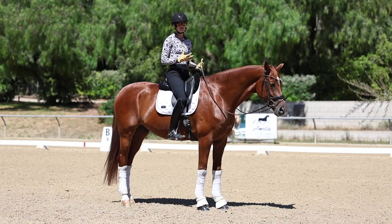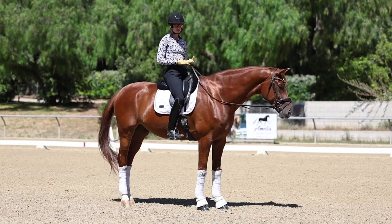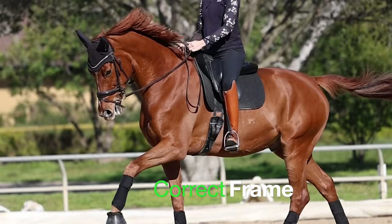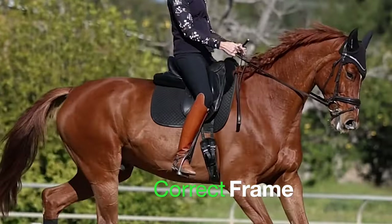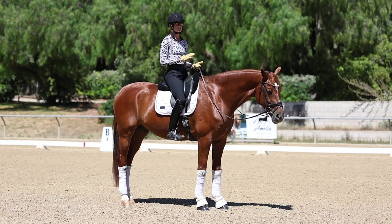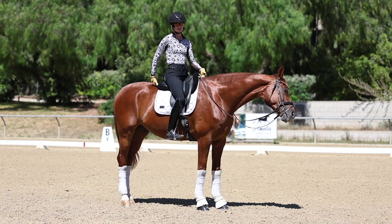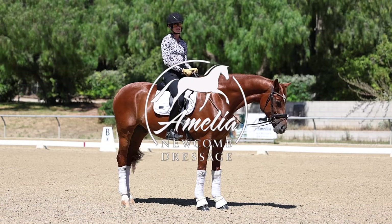Your horse's frame is very important because it's what allows you to really control your horse, and it also allows you to help your horse use their body in the most efficient and comfortable manner for them. If your horse is either inverted or curled, it's going to be difficult for them to do transitions or any type of lateral work, and since they're not going to be using their top line, it's uncomfortable for them to have you sit on their back.